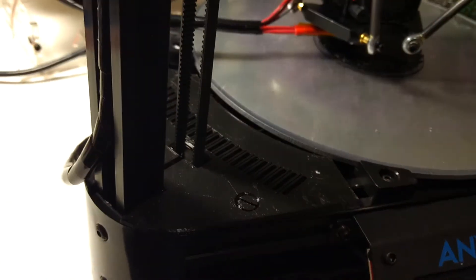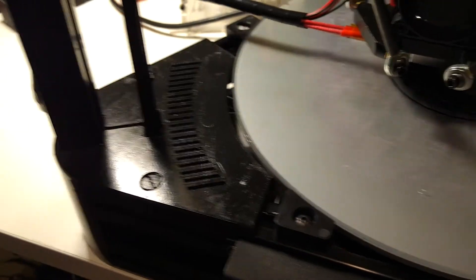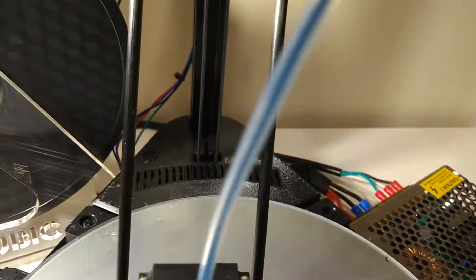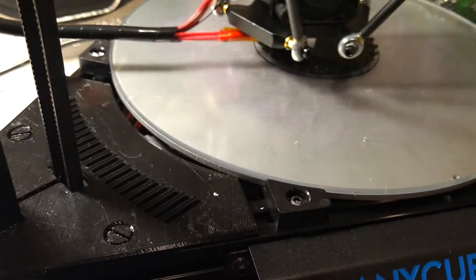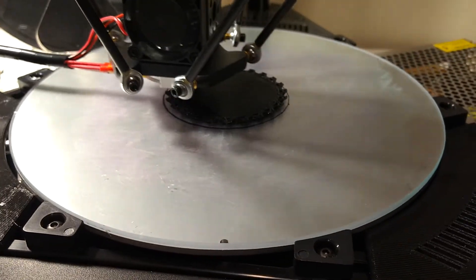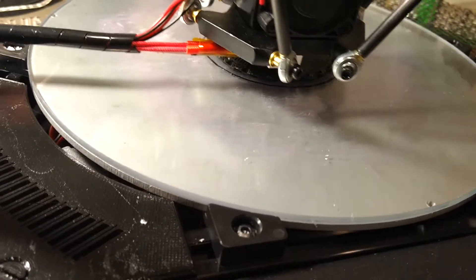In addition, I've done some mods. You can see one of them here — I've added an end cover to each of the three corners, such that it would prevent most of the glue, slag, and bits of plastic from falling down into the printer and into the works below.